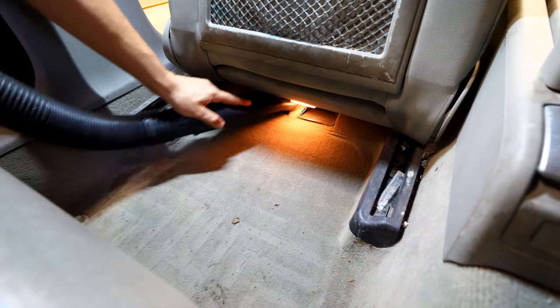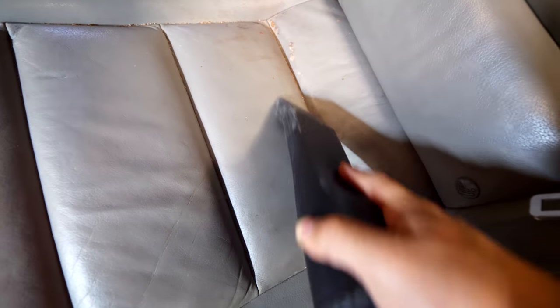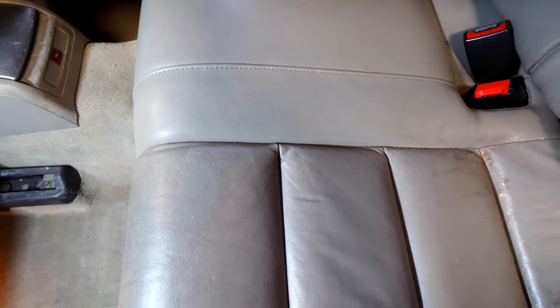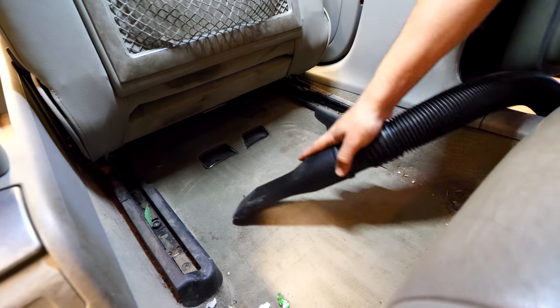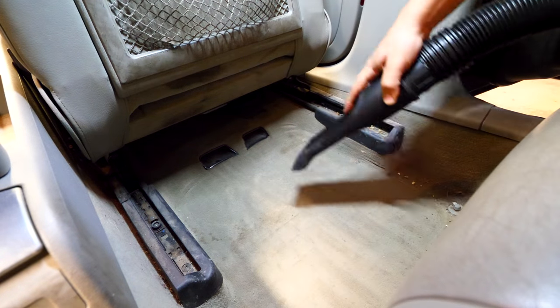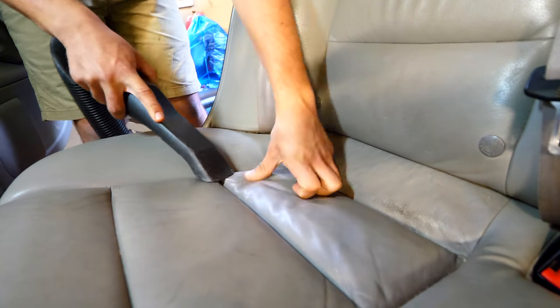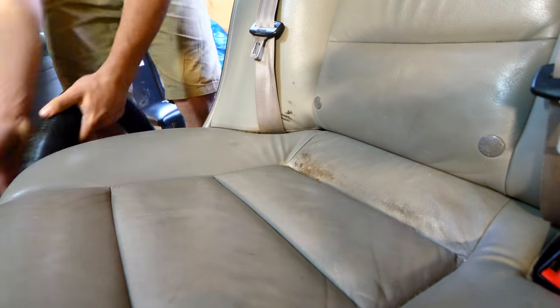You can repeat this same vacuuming procedure for the carpets in the rear. For the leather seats, there will be dirt found in between each part of the leather — in the little creases — so push the vacuum down into the cracks to remove all the dirt found in there. Remove any large pieces of junk or wrappers before you start vacuuming. It's pretty crazy what you can do with a simple vacuum. Even just vacuuming will make the car look a lot better, but we can go a lot further by detailing everything.